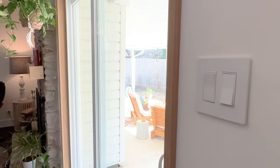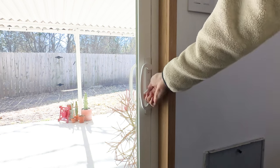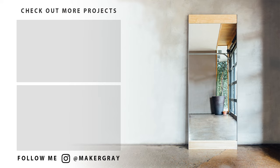If you have a sliding door install on your to-do list, I hope this helps you know that you can do this too. If you have any questions, please leave them below, and don't forget to subscribe because a lot more is coming. Thanks so much for watching, and I'll see you on the next project.